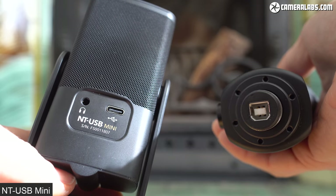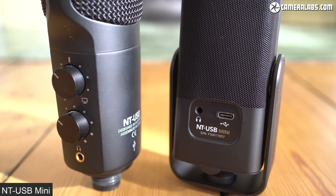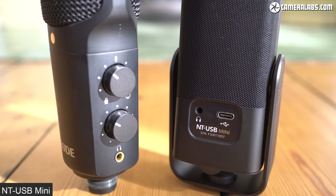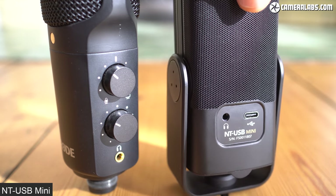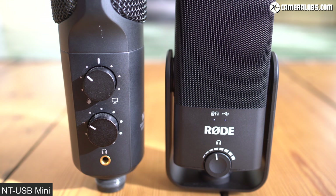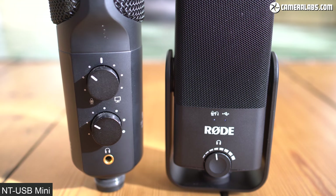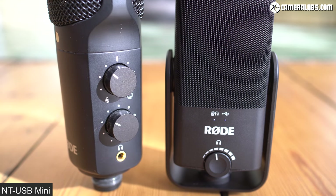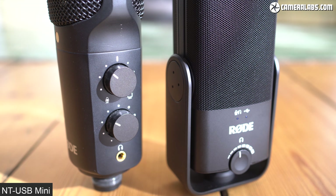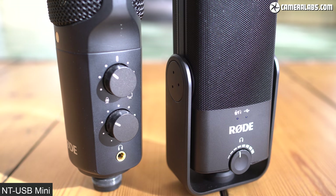The Mini's supplied cable is much shorter. Both have 3.5mm headphone jacks with zero-latency monitoring, letting you directly monitor audio without delay or echo. Both also have volume dials, and you can push to click the Mini's dial to switch between monitoring the microphone directly or using it as a headphone amplifier with your computer. The original NT-USB sports a second dial to adjust the mix with audio from the computer, which can be handy for balancing volumes when gaming or talking to someone. Now for some audio comparisons between them.